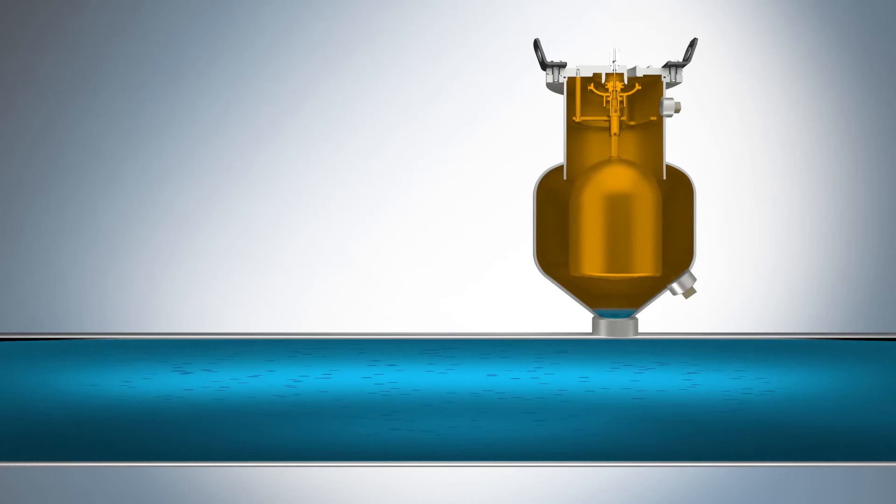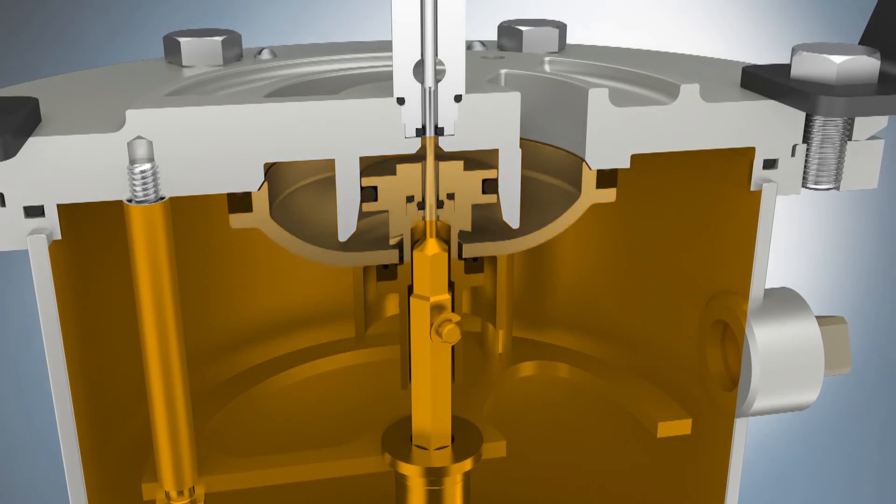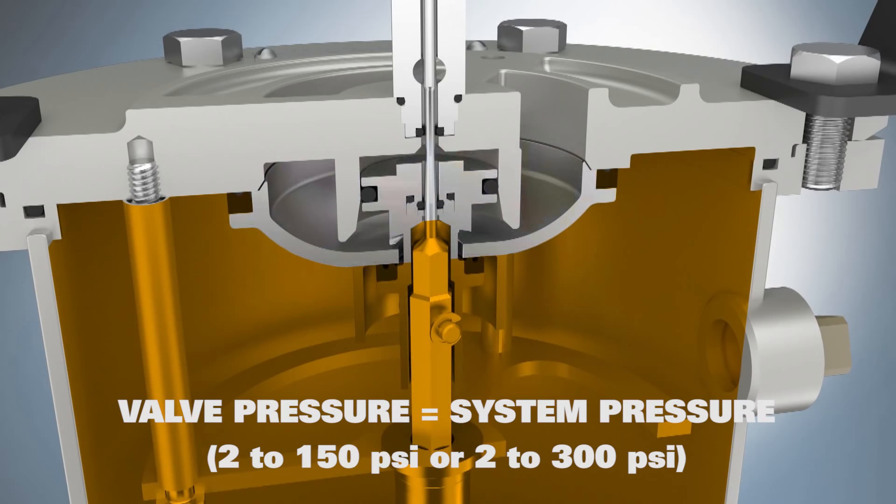When the pipeline is full, fluid enters the valve, which raises the float and lifts the air vacuum disc into the closed position. The valve is completely sealed. The air vacuum disc seat, piston stem seat, and float shaft seals are all in the closed position. The pressure inside the valve is equal to the system pressure, which stops the fluid level rise.